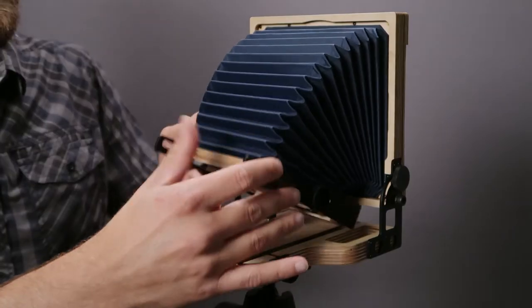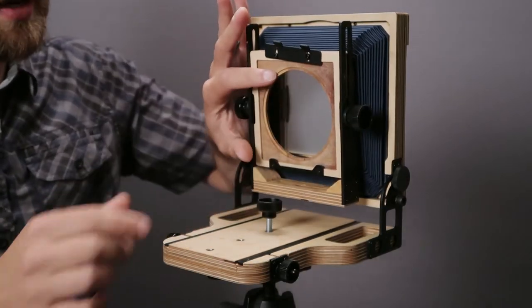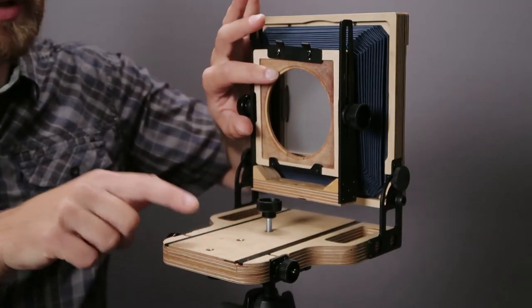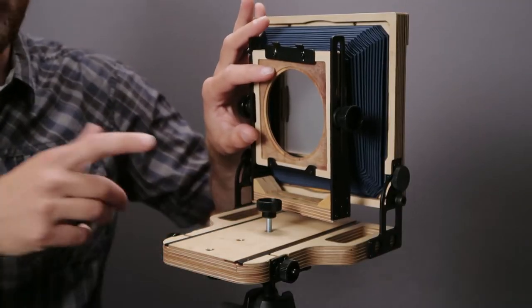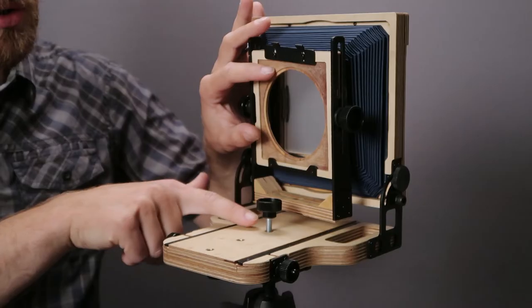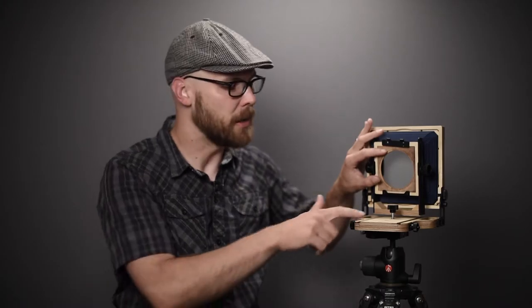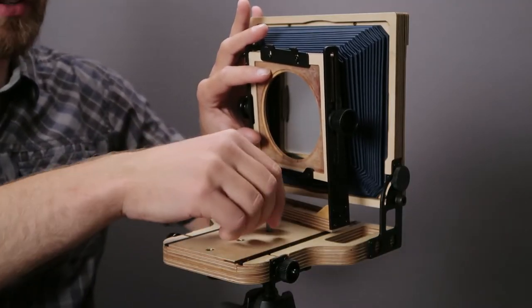Next, we're going to take the front standard and move it out of the way. You'll see there's a knob here and three different holes to place it in, which corresponds to which lens you're using. For this demonstration I'm using a 150mm lens, so the middle hole is best. For a wide angle lens, the hole near the back is best. For a normal lens, the middle hole. For a longer lens like a 210 or 300mm, the front hole is probably your best option.